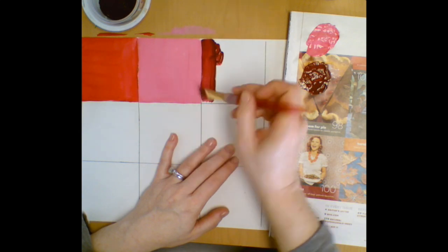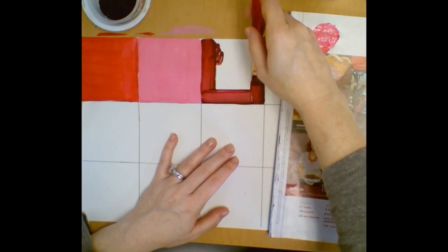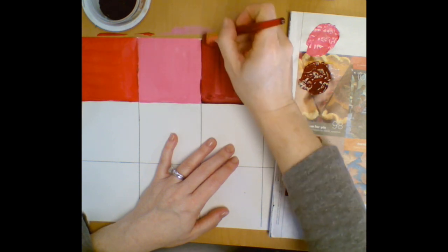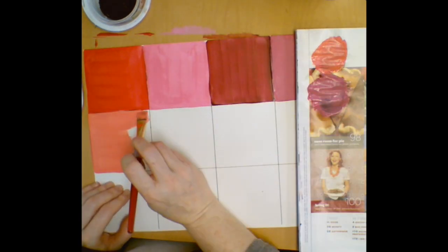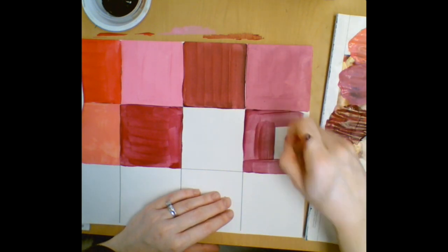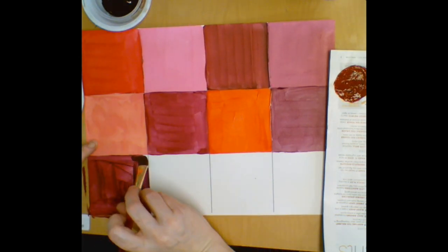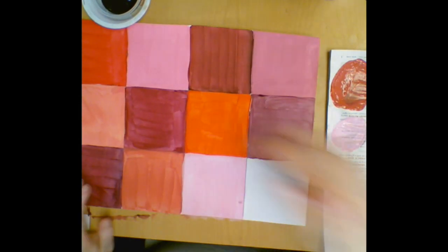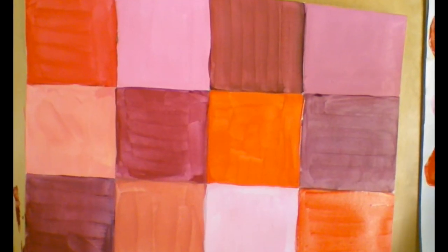Tempera paint is pretty forgiving and we can always cover up mistakes once it's dry. Just keep doing what I'm doing here — mixing up your 12 different colors and painting in all of your squares. Take care, we'll see you next time.